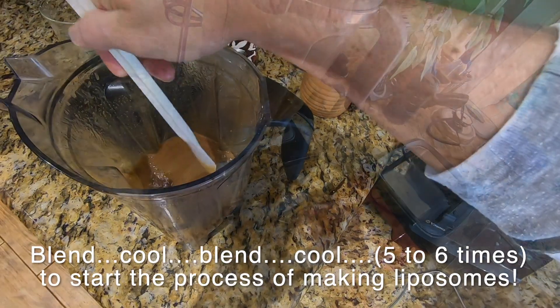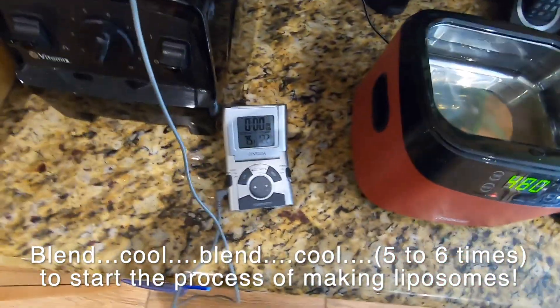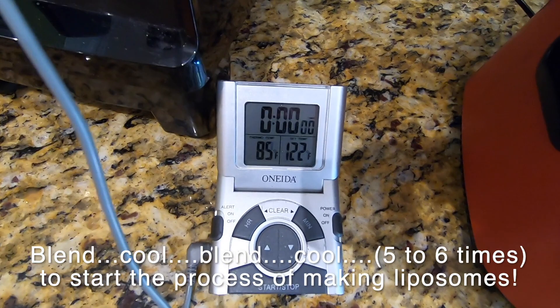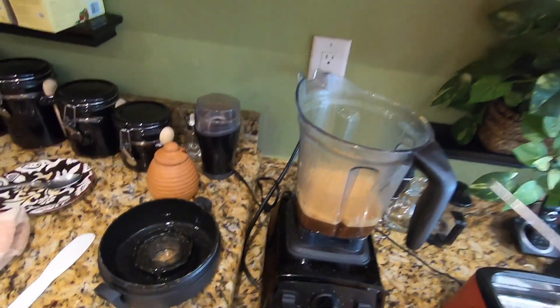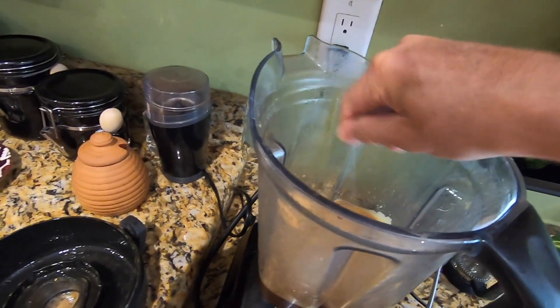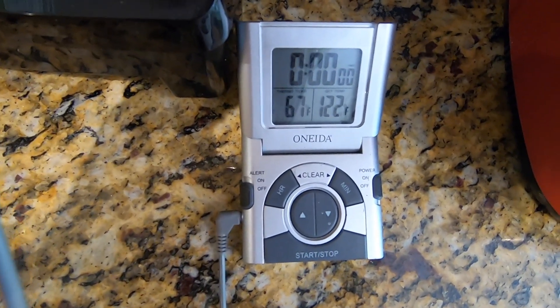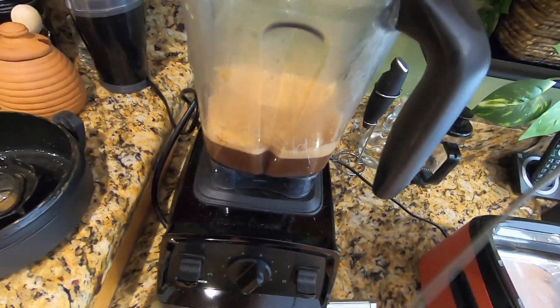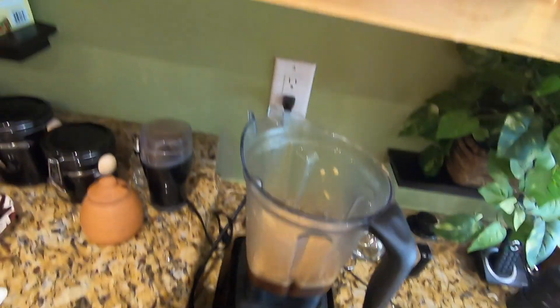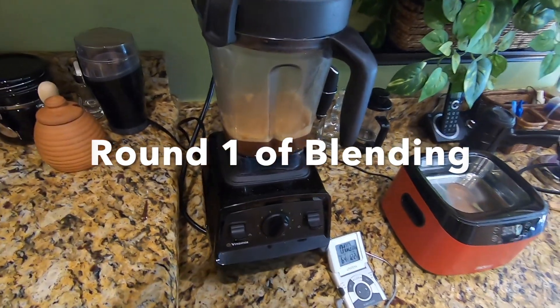We're going to do this about five to six times before letting it go for minutes. I better check the temp — looks like I'm going to have to refrigerate this before I start the cooling-blending-cooling process. It's been in the fridge for about an hour — now at 67, 66 degrees. These Vitamixes will cook soup, so I really have to watch it. Let's give it a whirl for a minute and check the temp again.